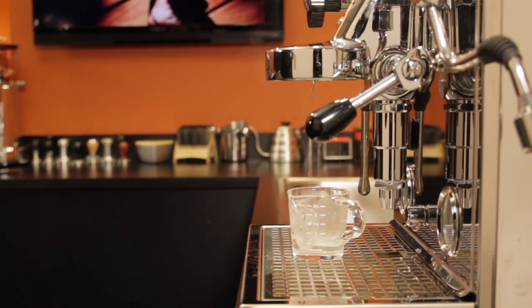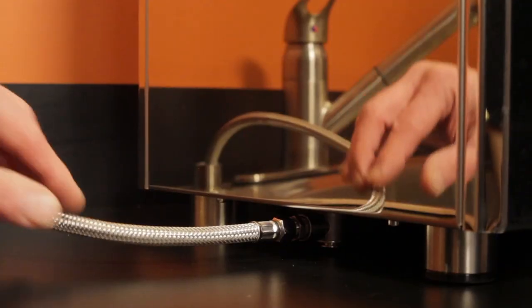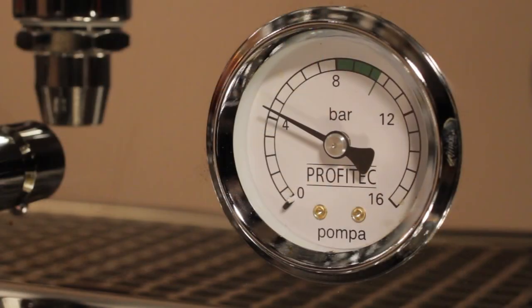Today we'll look at pre-infusion on machines equipped with E61 brew groups — how to do it, how to test it, and how it can be different if a machine is using a reservoir or it's plumbed in and receiving line pressure.